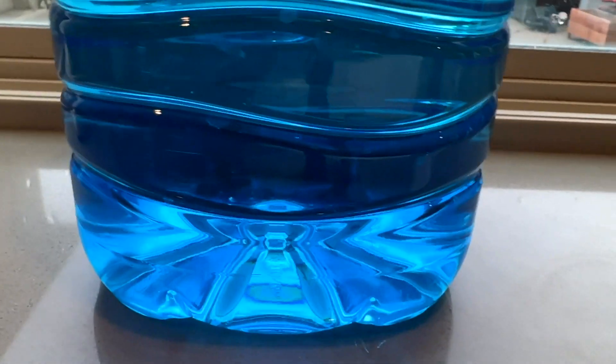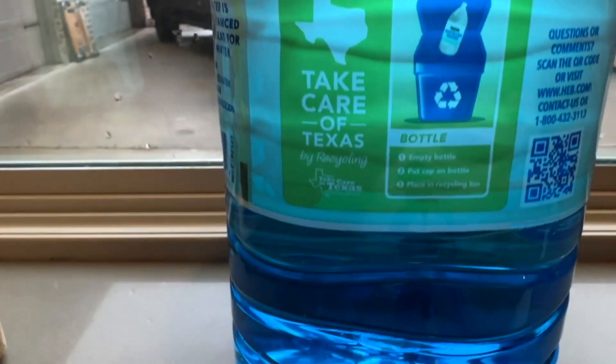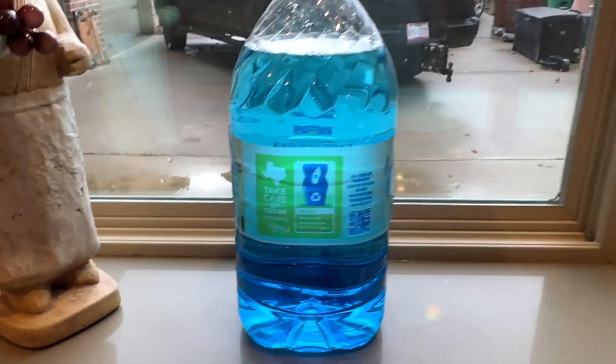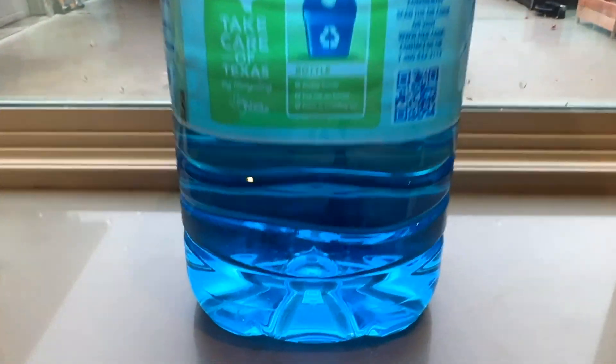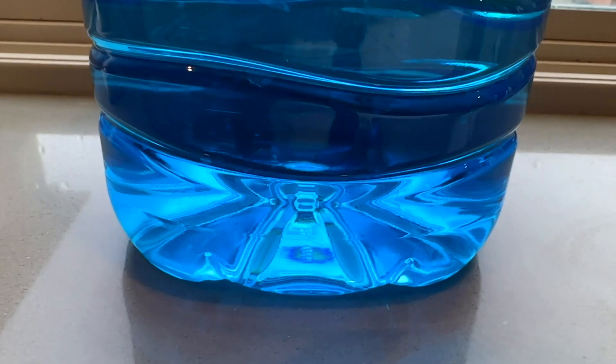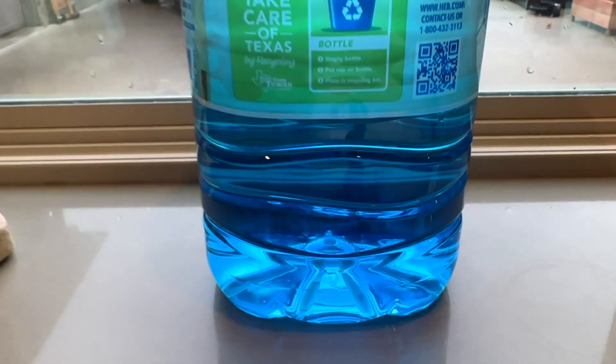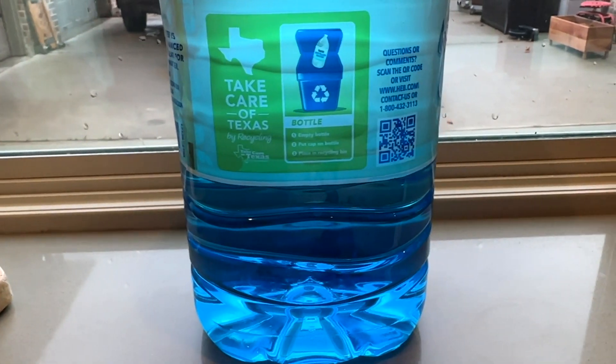Now we have a full one gallon of windshield water and it looks really good. I think this is probably the most economical way to get windshield wiper water.